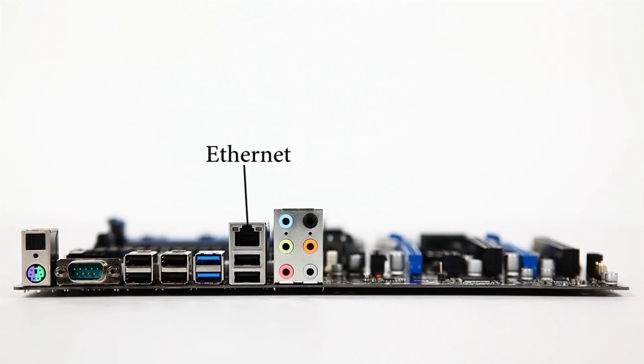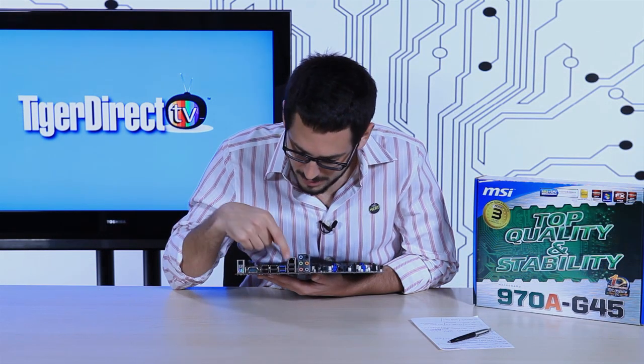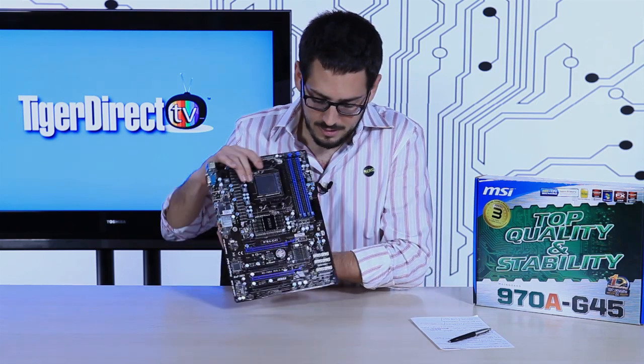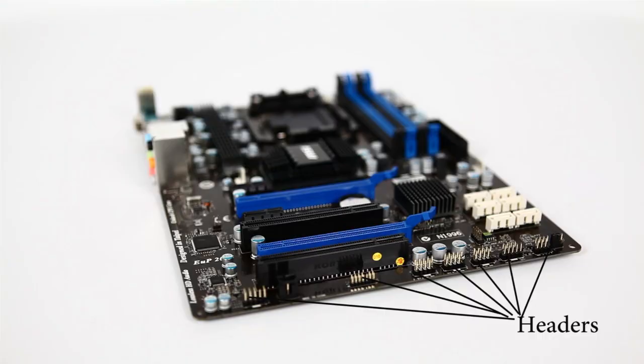You also have 10/100/1000 Ethernet, six USB 2.0 ports and two USB 3.0 ports on the back panel. And if you need more USB connectivity, there are headers on the board that give you an additional six USB ports across three headers — lots of USB connectivity overall.